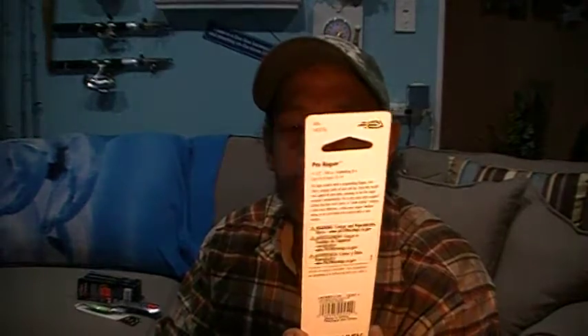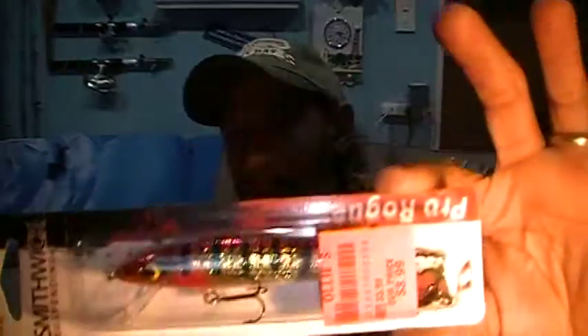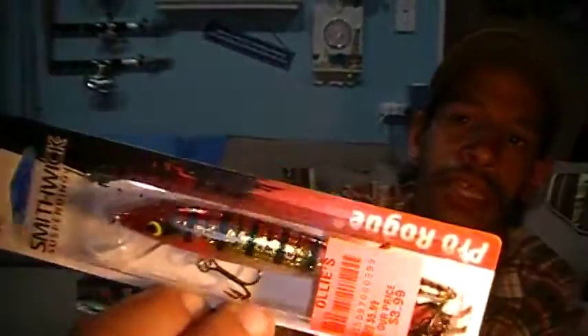Here is a Smithwick suspending jerkbait. They call this one Rogue Red Bream — I like that color, it caught my eye. I think this would also catch some pike in my local lake that has them, and there are some other predatory fish that might actually go for that pretty well. Certainly musky will.